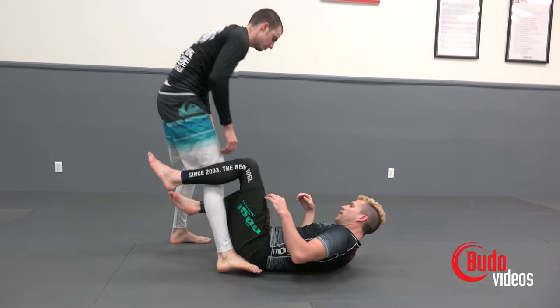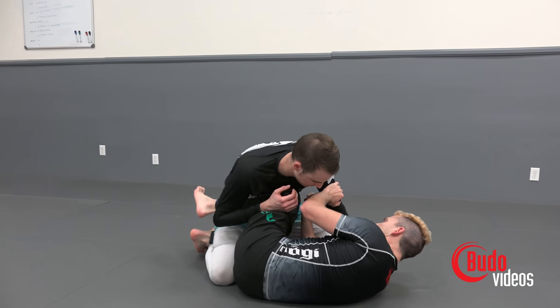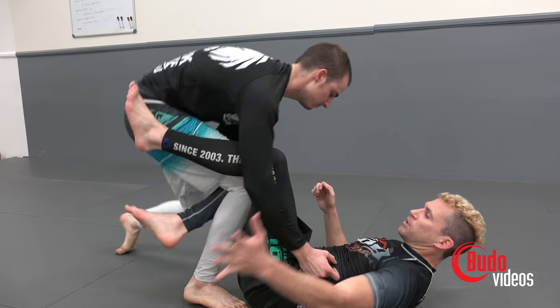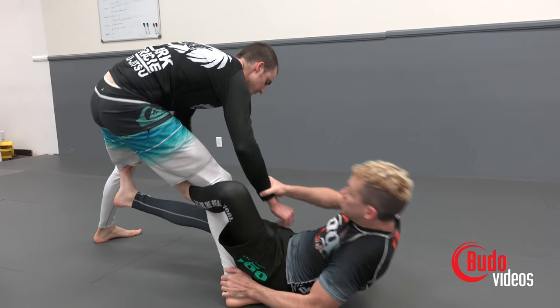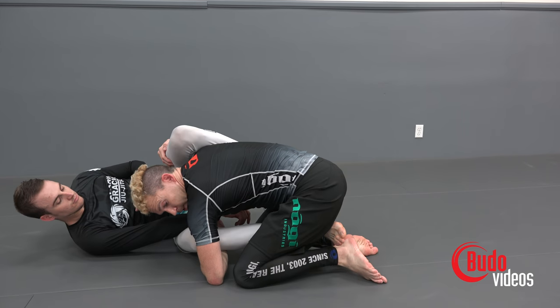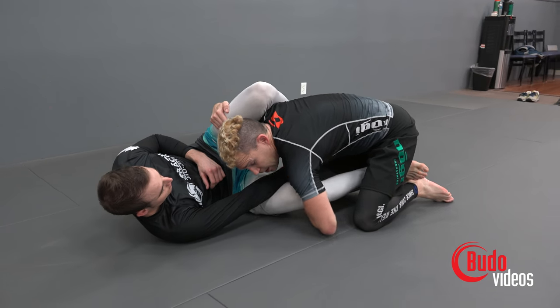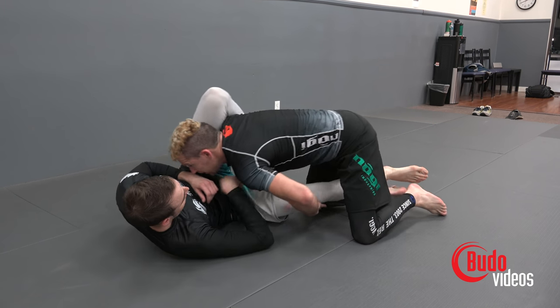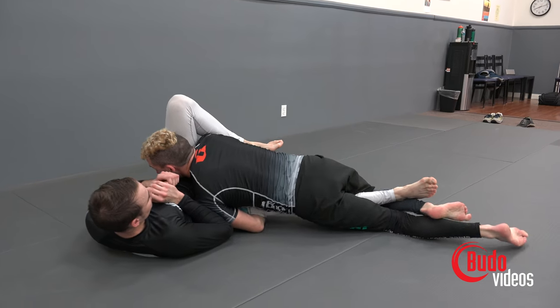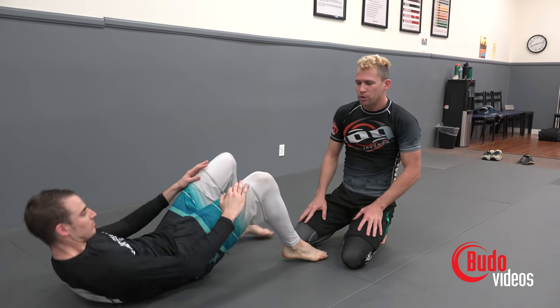Starting back from half guard — let's add one more thing. He stands up, I switch to De La Riva, push his leg, and sweep. Now as you notice, I'm still going to be in half guard here. So instead of passing, let's add another submission. I'm going to keep his knee below my arms, push down, keep your hips heavy — and now we have a nice little knee bar. I first learned that from Gokor, but now a lot of guys including Bernardo Faria, Olly Geddes, and others are getting that in competition. A really good way to submit your opponent without having to pass his guard.